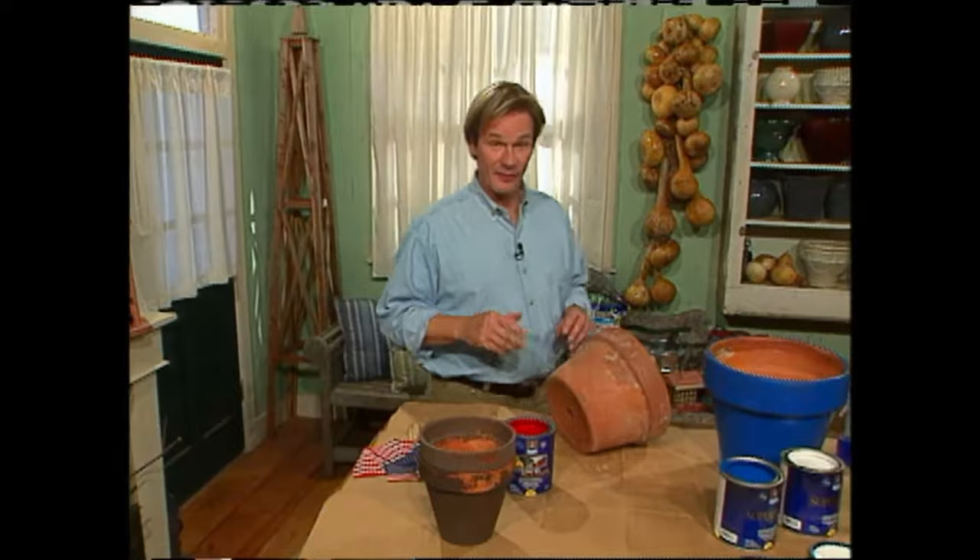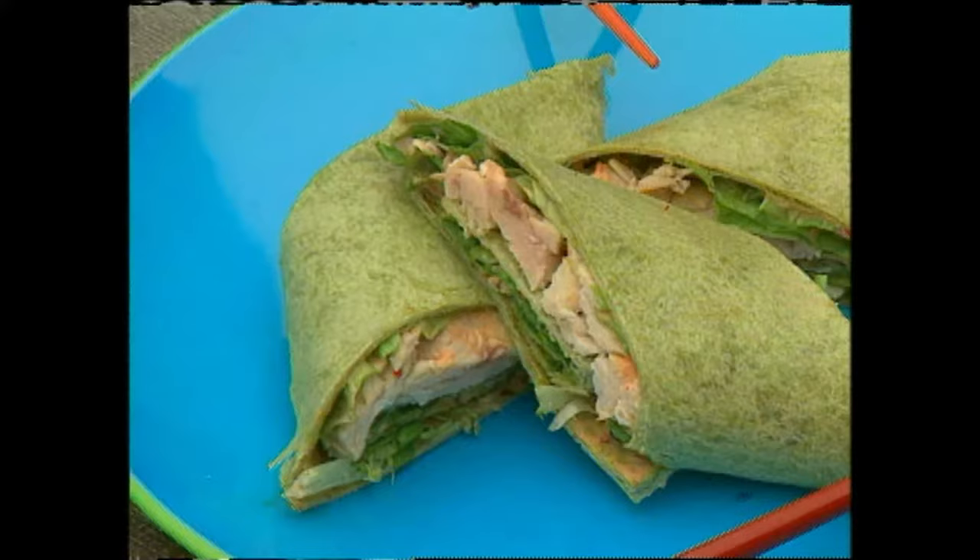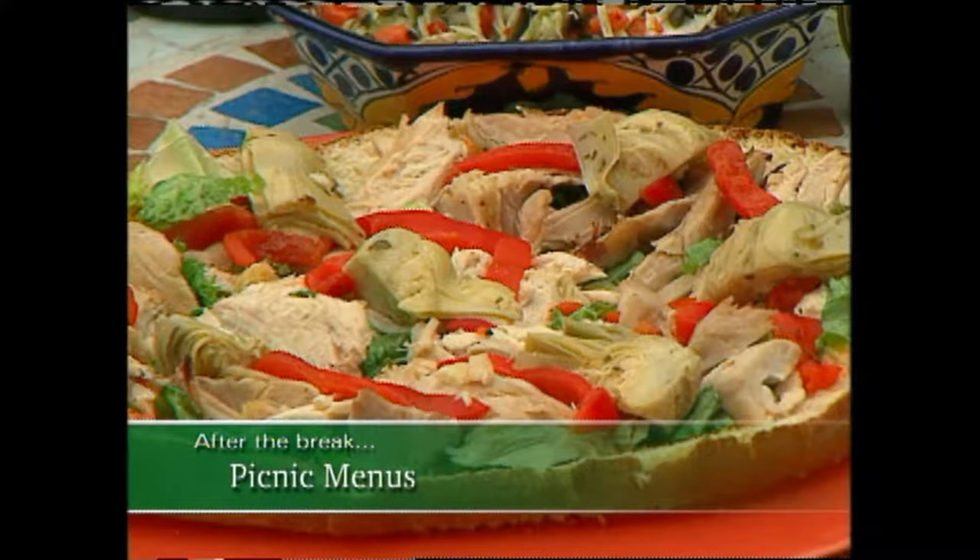Another interesting point about flag etiquette is that if you fly the flag, you really should fly it between sunrise and sunset. If you fly it at night, the flag should be properly lit. Now how about a perfect menu for any patriotic affair? We'll check in with one of our favorite chefs, Regina Charbonneau, for not just one but three quick and delicious recipes.